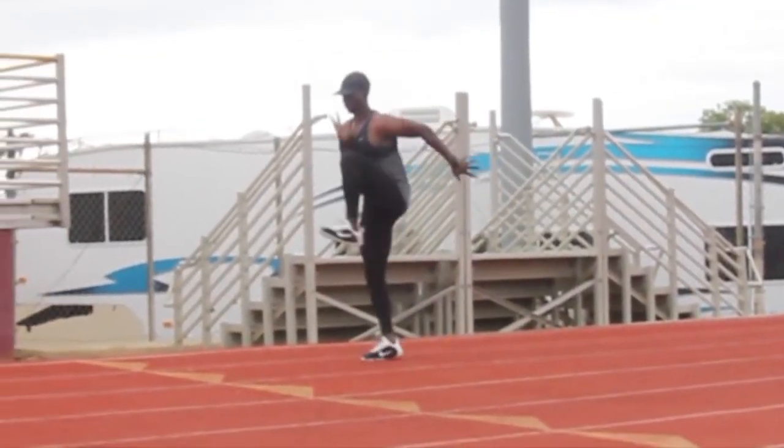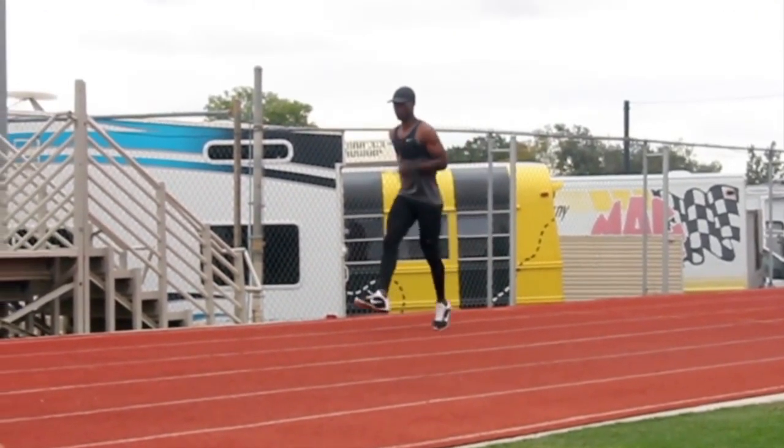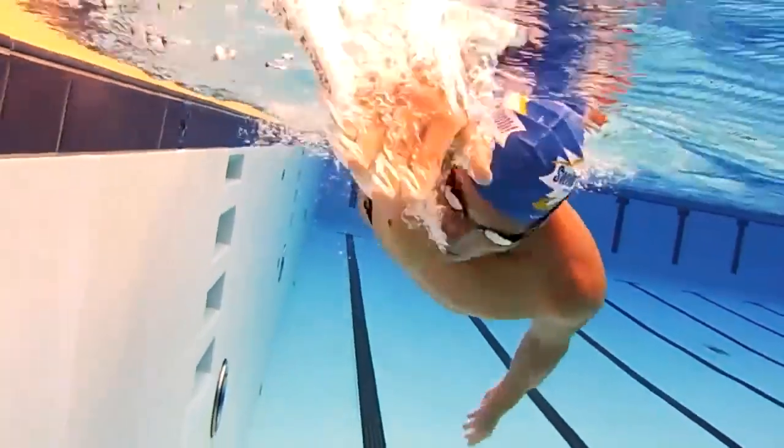Have you noticed that in other sports they do quite a lot of technique training? In running, for example, if you Google or YouTube it, you see quite a lot of running drills to improve technique. It's the same with swimming — I used to be a swimmer and most of our training is based on drill work.